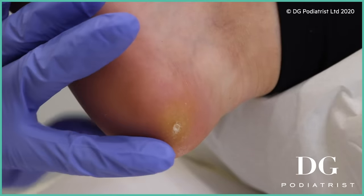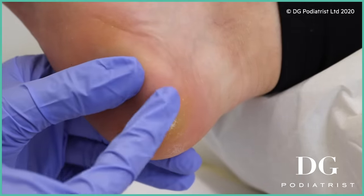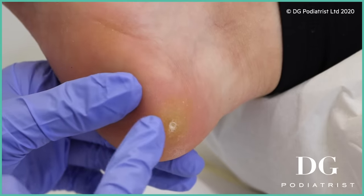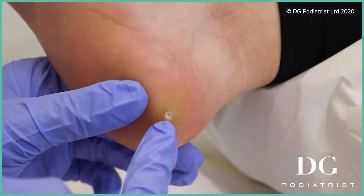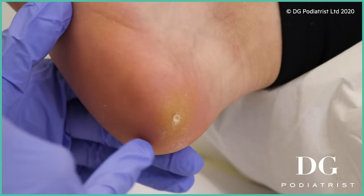So this looks incredibly painful. I'm not sure if you can see very clearly on the camera, but there's a bulge here because the soft tissue is so inflamed from the pain. You've got the hard skin sitting there and then the corn, which is at the center part right there in that region. You can see the redness encompassing on the side there.